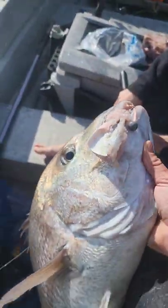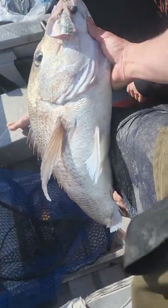I like to use this rig when I'm using whole baits like a whole mackerel or a fillet of kawai. It's super effective for targeting very large fish.